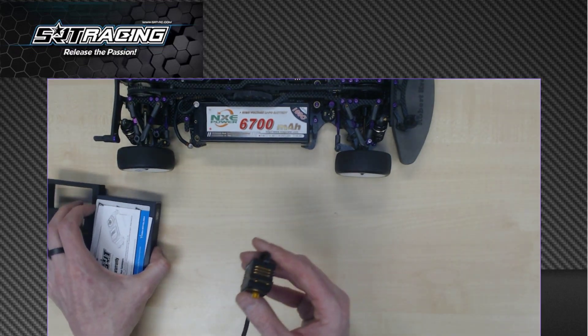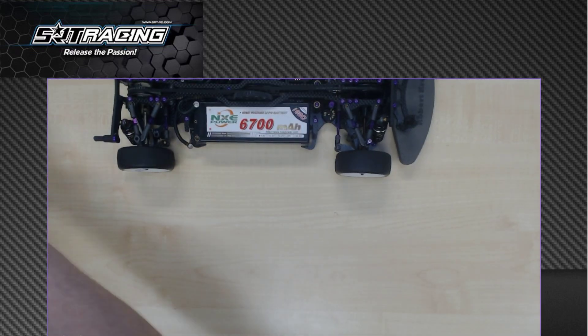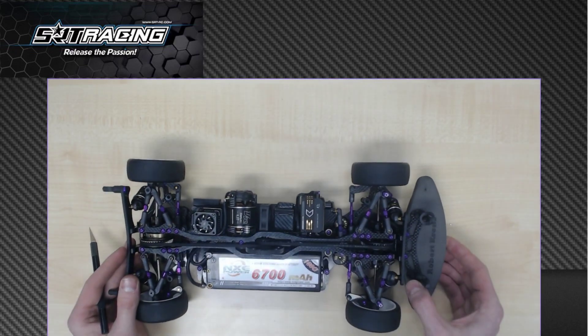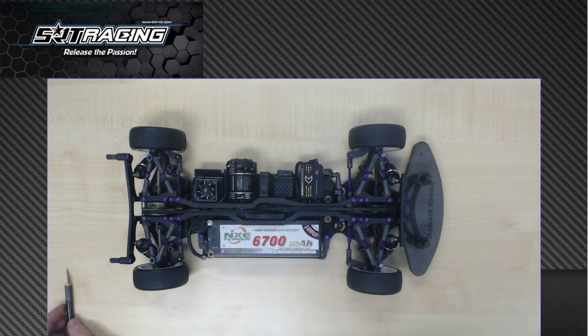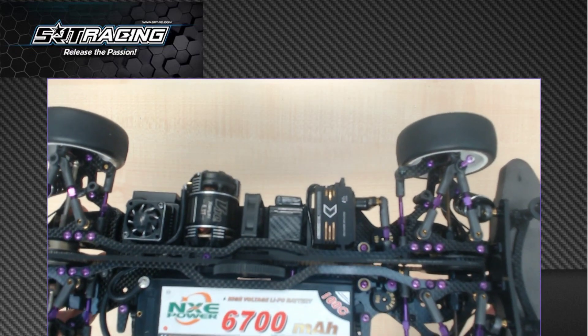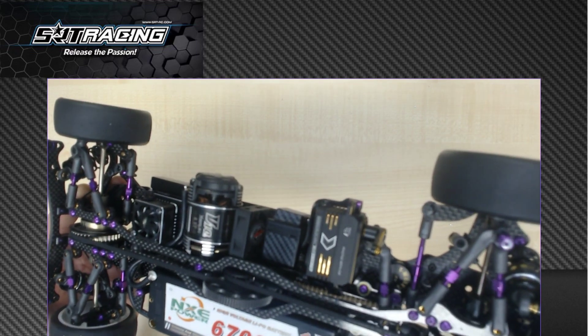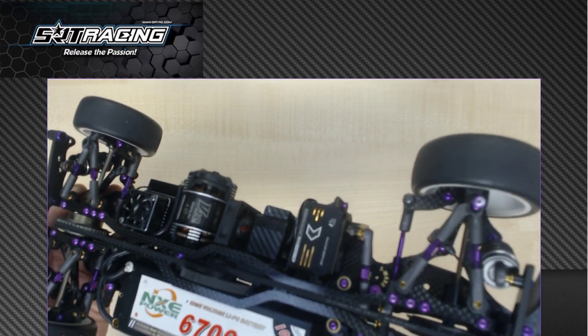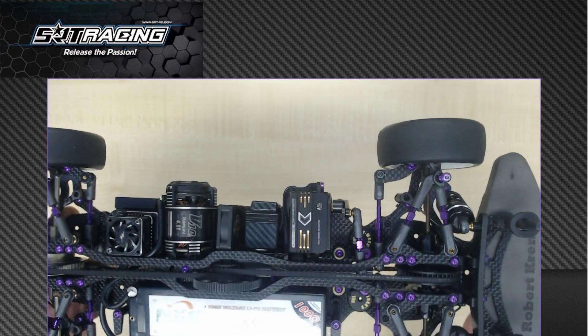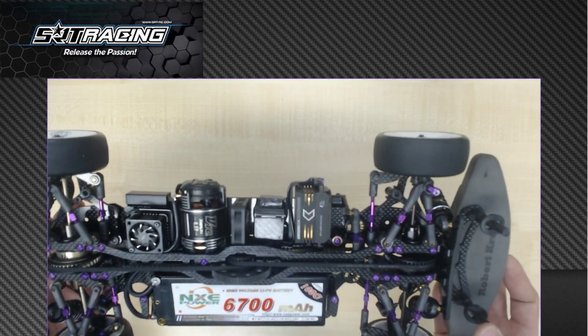I'm going to put this away because I already have one mounted in my car. I have my Schumacher MI8 here and you can see it fits great — it's perfectly mounted, perfectly machined, everything works. But there are some important things to consider when you mount it in your car.